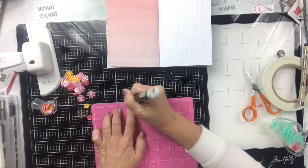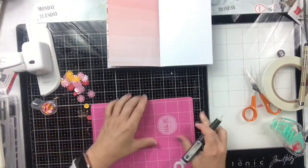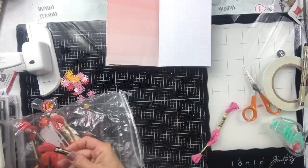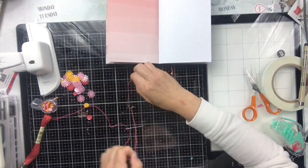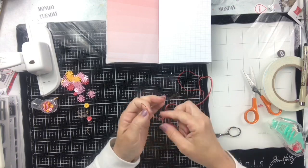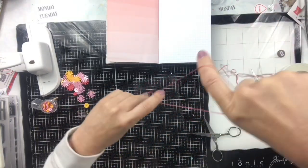I cut a piece of transparency and I'm punching holes using my We Are Memory Keepers mat and my Tim Holtz piercer. I'm going to stitch around this piece because I want to make a shaker pocket. I got these Felicity Jane sequins in my 'Piece Together' kit from last month, and the colors are really perfect for this whole album.